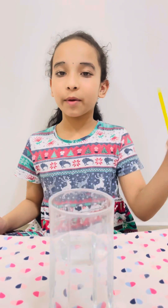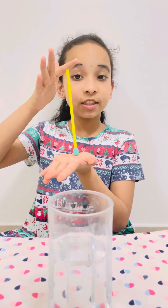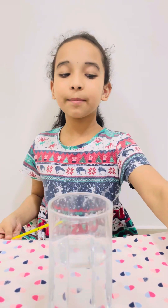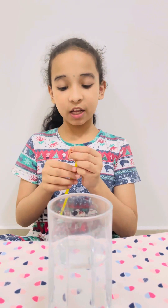To make a hydrometer, we need a straw and clay or wax to seal the bottom of the straw. We also need some nails to give the straw enough weight.